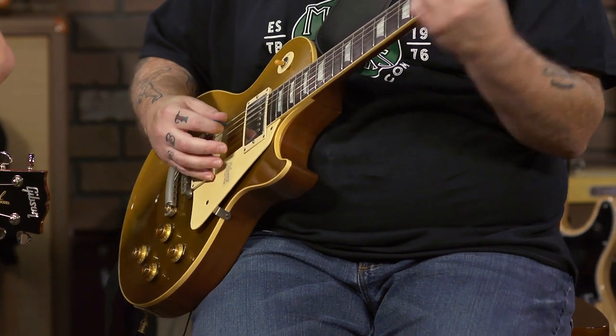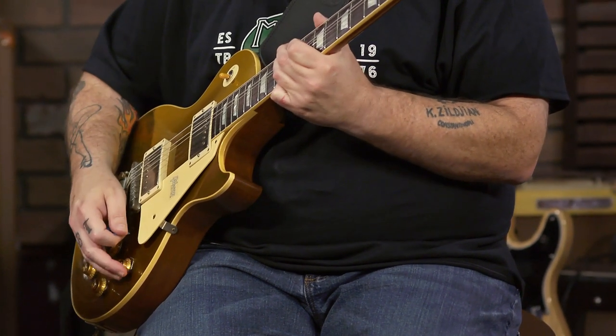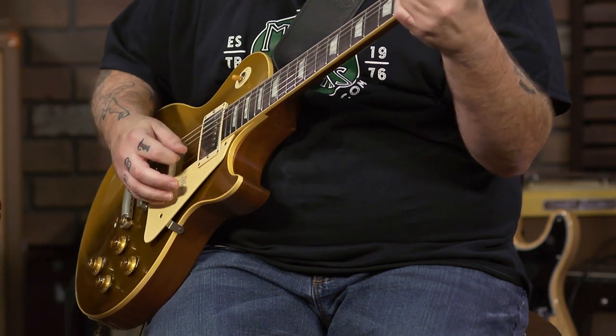Everything up, next to the bridge position. So that's bridge pickup on the cleaner side of this amp, which has still got a little bit of drive. You know what that sound is? That bumblebee capacitor — it is the bumblebee.